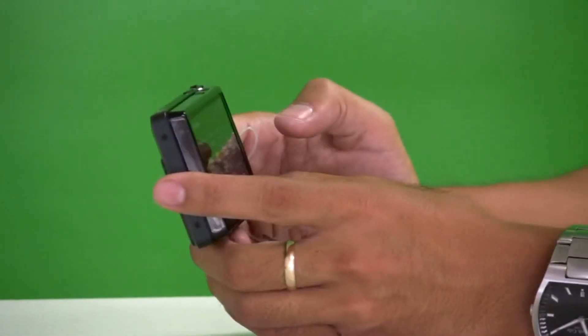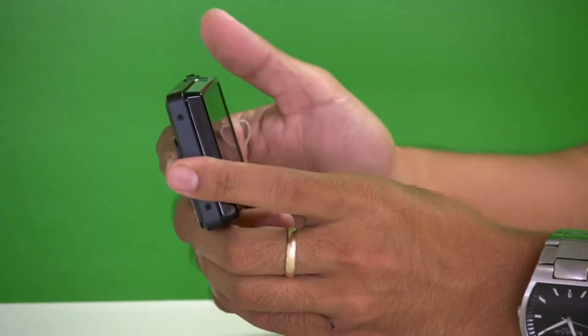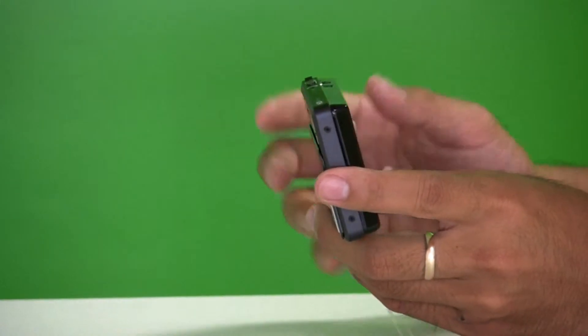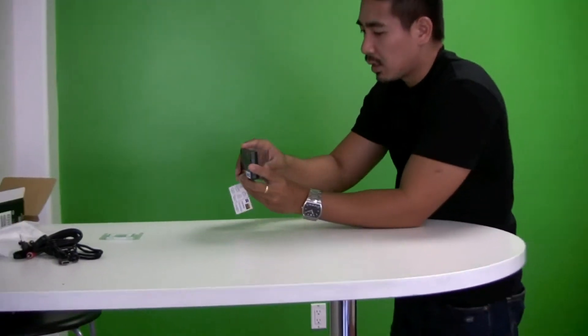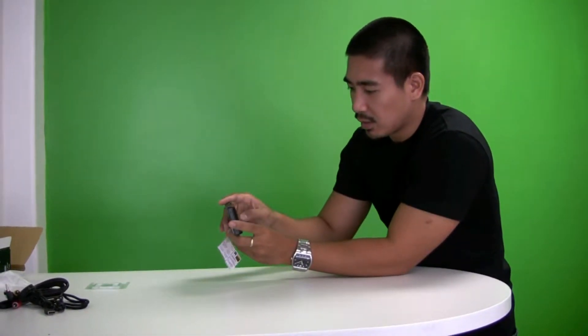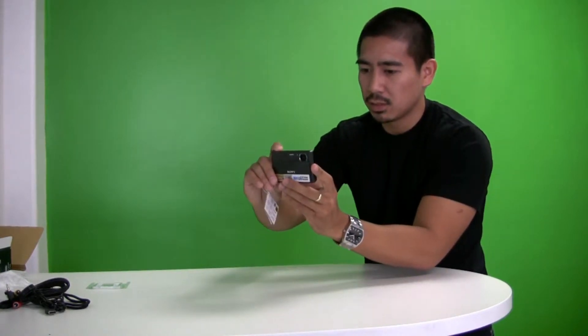The main feature of this camera is the 3D capability. If you have a 3D-capable TV, you can actually take 3D pictures here. It only has one lens, but it manages to capture 3D by doing a sweep motion and detecting the different angles. You can also view the 3D image directly on the camera. Pretty cool.